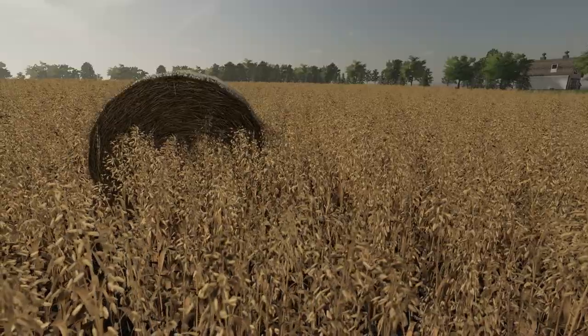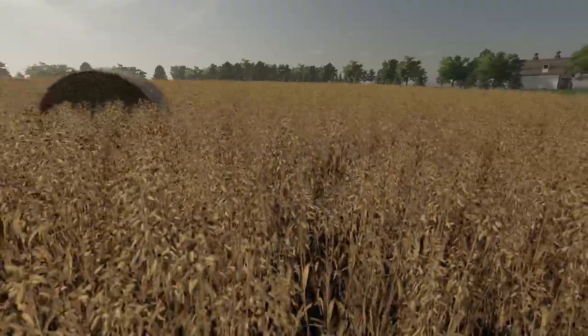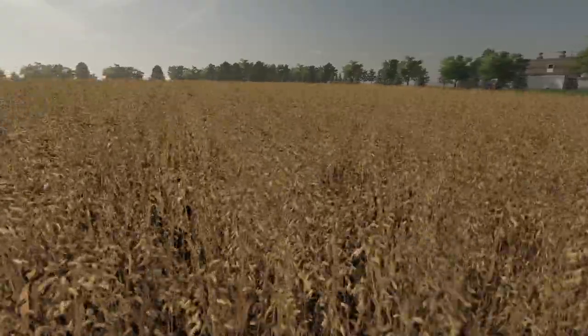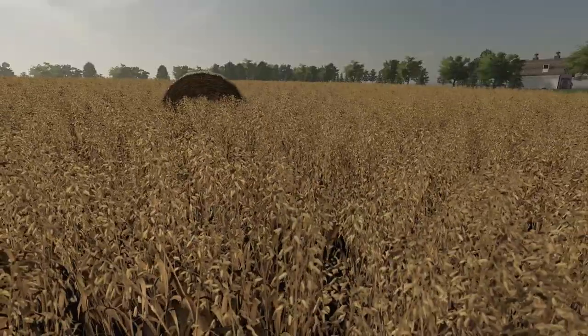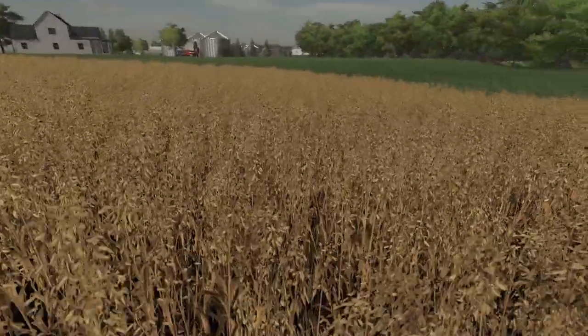We actually planted around the bales because me and Farm Boy were in such a rush, we couldn't even finish picking up the bales before we had to plant this stuff. It was so late, we had to mud it in. I know, we're going to have to harvest around it. I'm sorry, I should be a better farmer.